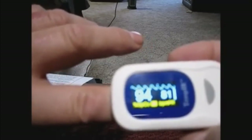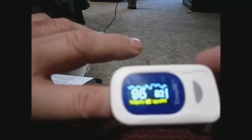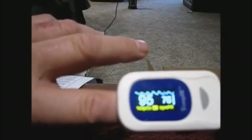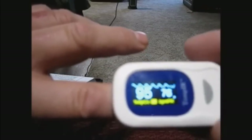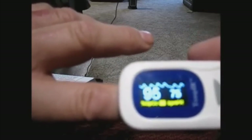On the left is the oxygen level — right now mine is 94, which is pretty good; 95 to 100 is average. There we are, up to 95. My heart rate is on the right-hand side, around 76. And to the right of the heart rate you can see the beats of your heart, so it's actually calculating that in real time.